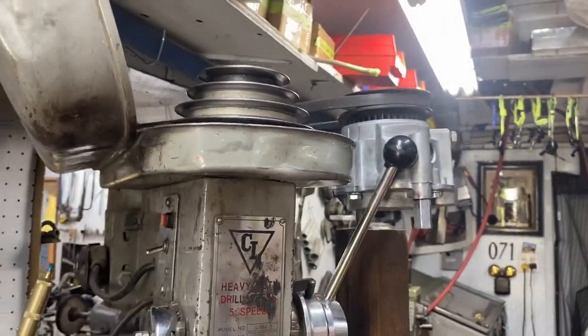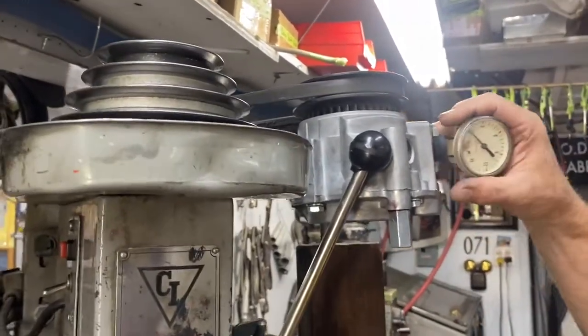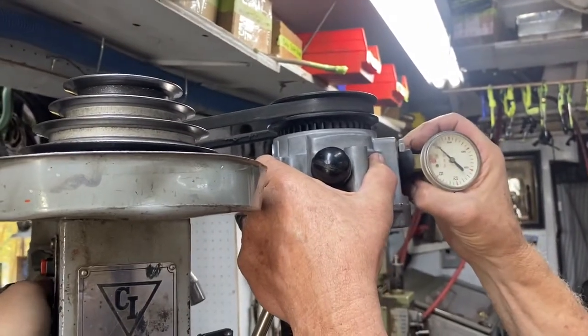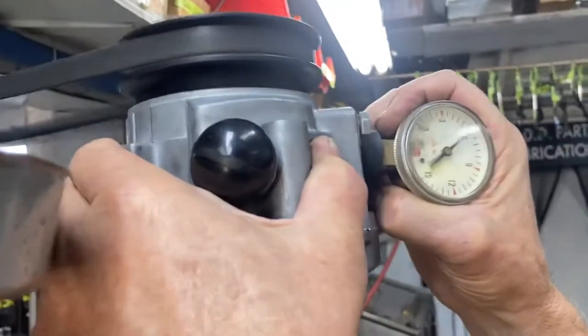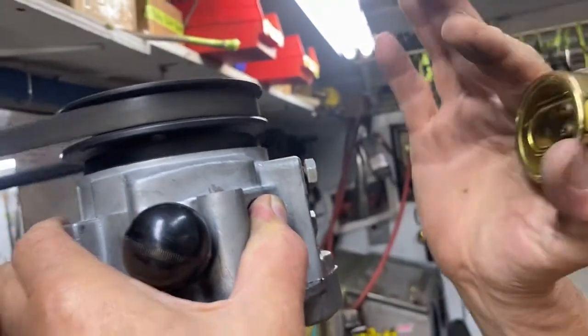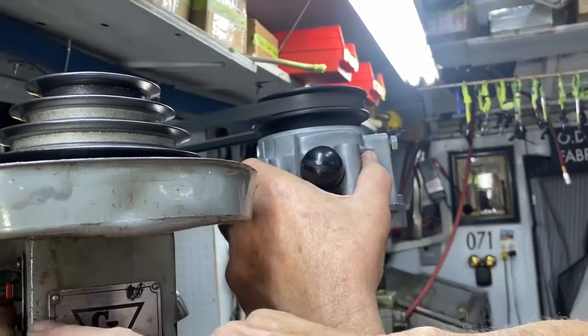Now the average rebuilt pump only puts out about two and a half pounds of pressure. This particular pump, being with brand new components — this baby is putting out more than six pounds of pressure and it will blow your wig off.